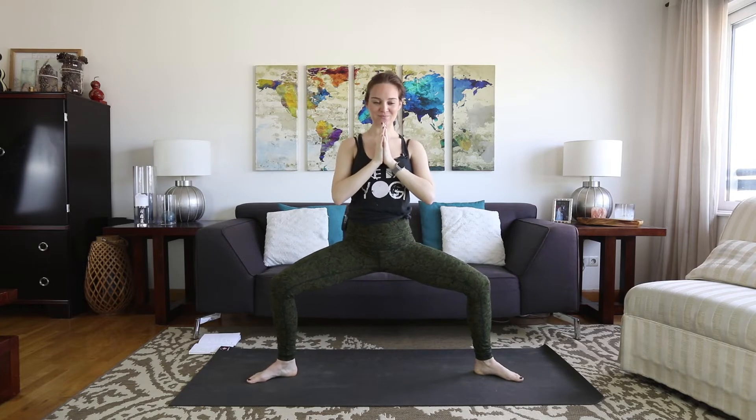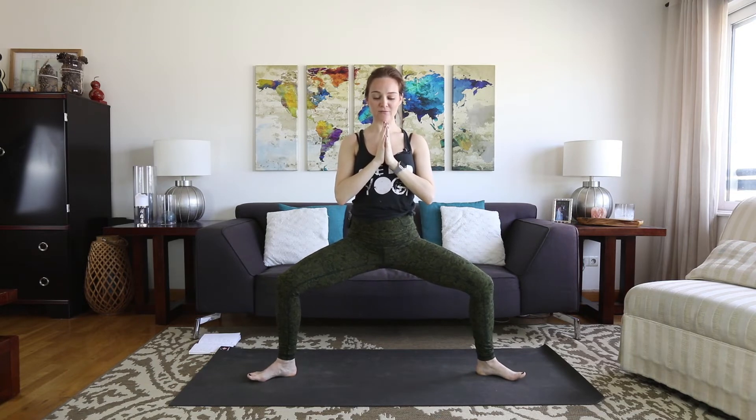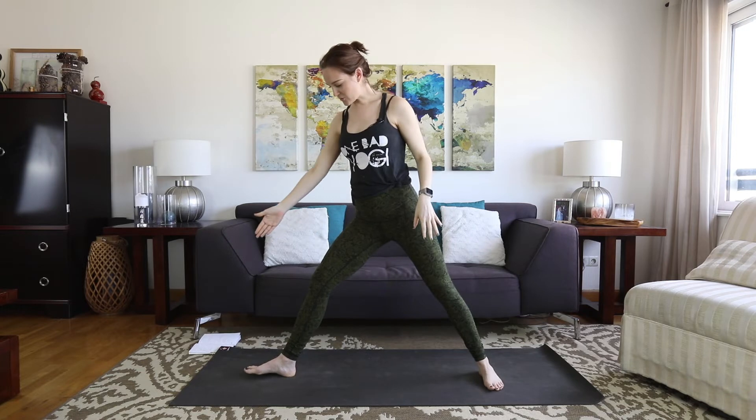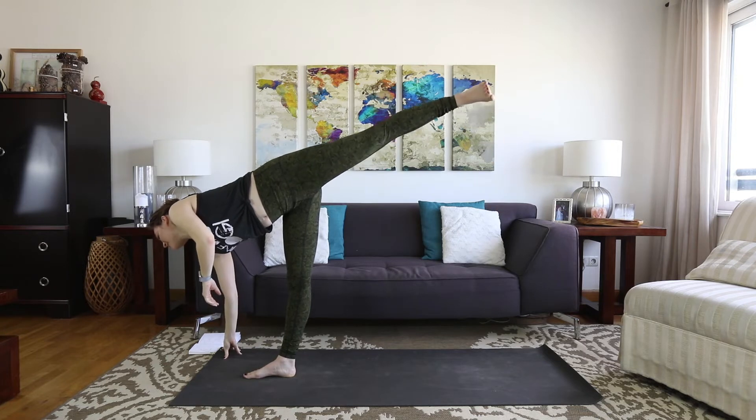Breathe — any way that you want to, any way that feels comfortable. See if you can sink a little bit lower. Take a few more breaths. Try not to resist that discomfort — observe it, it's alright. One more inhale. Exhale, straighten the legs. Turn the right toes towards the front end of your mat. Plant the fingertips down and extend the left leg straight back for half moon.